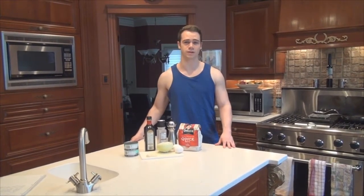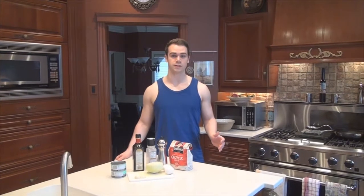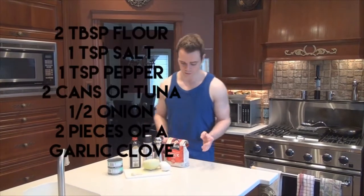Hey guys, this is Eric from AnyFitness and today we're launching a new series where we cook healthy meals. These videos are going to be posted every Wednesday, so if you like this one make sure you check back. For today's episode we're going to be cooking tuna patties — they're really easy to make, they taste really good, and they don't take much time.